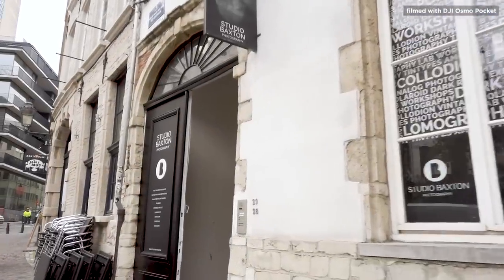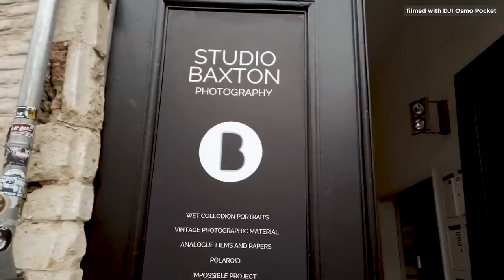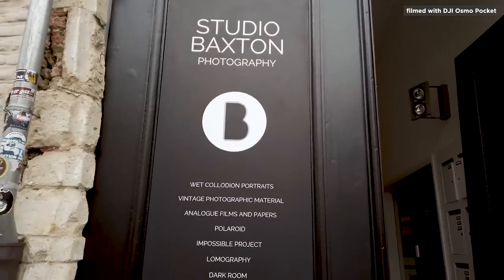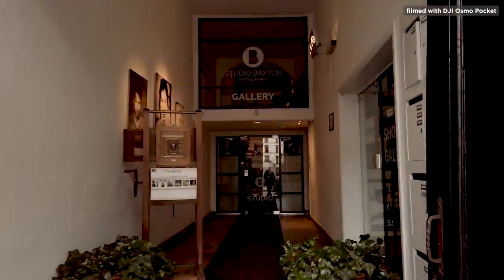Today I came across a photographic studio called Baxton Studios. It makes images with the old-style black and white, of course, using big cameras. Let's start with that and see what it looks like inside the studio. There was a photo exhibition also — let's see what it is.